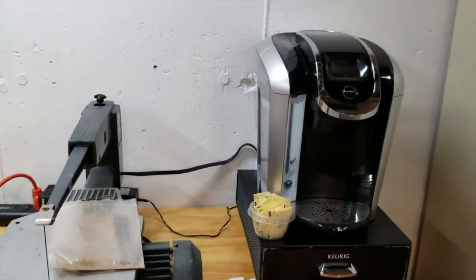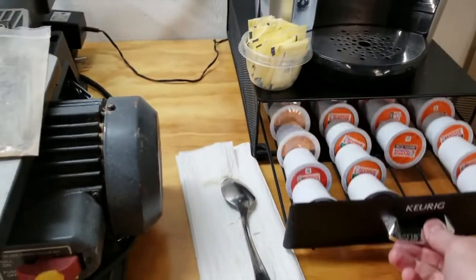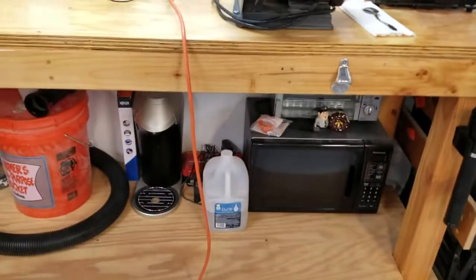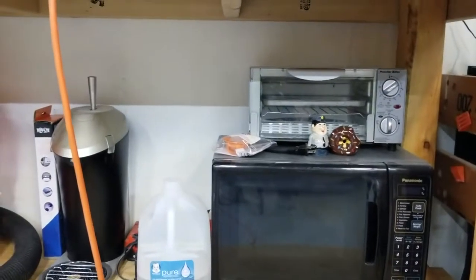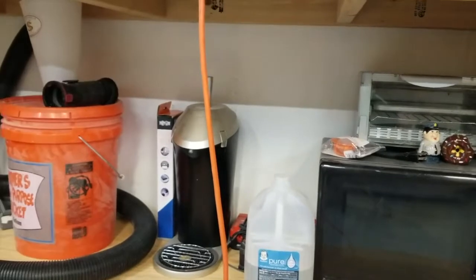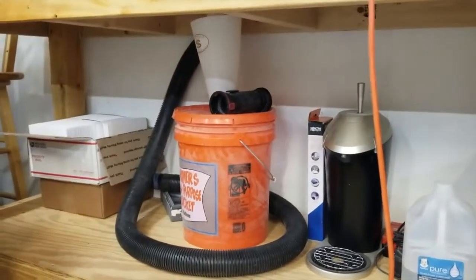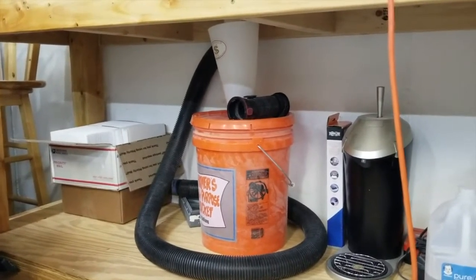Over here is my battery station and my scroll saw that I paid like 50 bucks for on Craigslist. Of course, one of my favorite tools — my Keurig. Got lots of coffees in there, decaf, regular, and some pumpkin spice. Underneath here I have a microwave — I'm still debating where to mount that — along with a small toaster oven. My buddy gave me this beer carbonator; you just put a bottle of beer in and it carbonates it and makes it taste unbelievable.